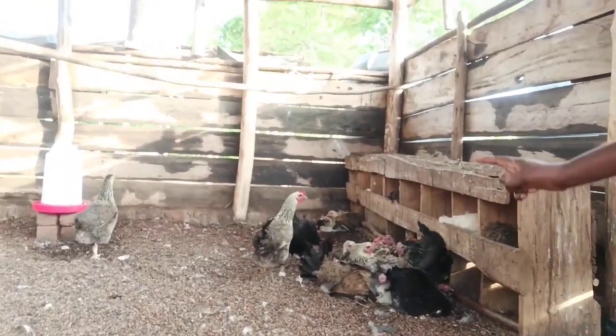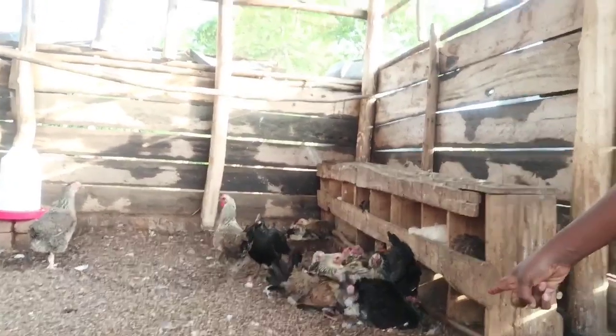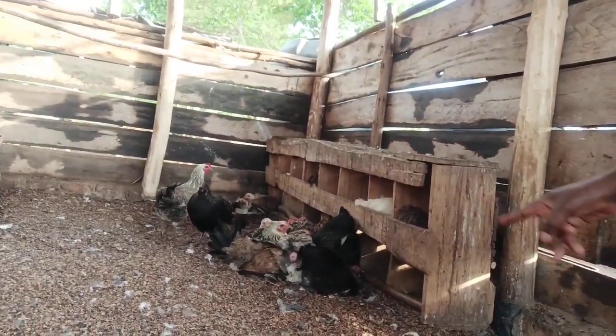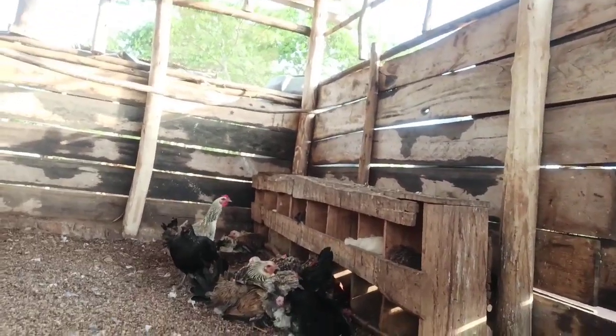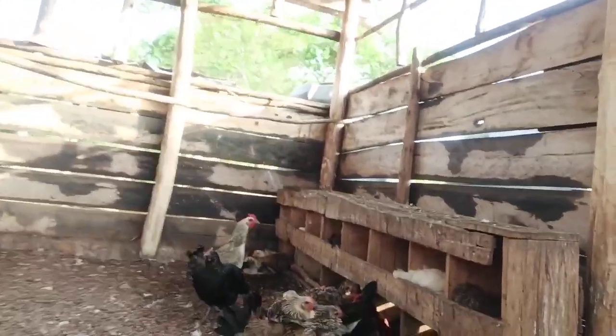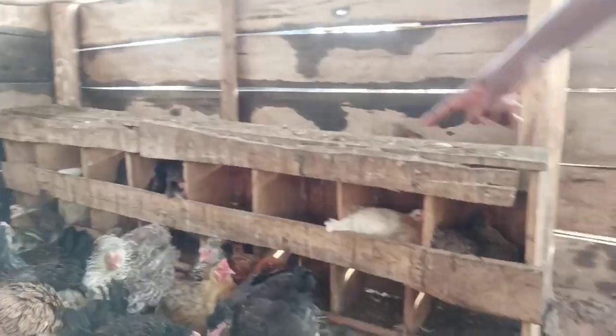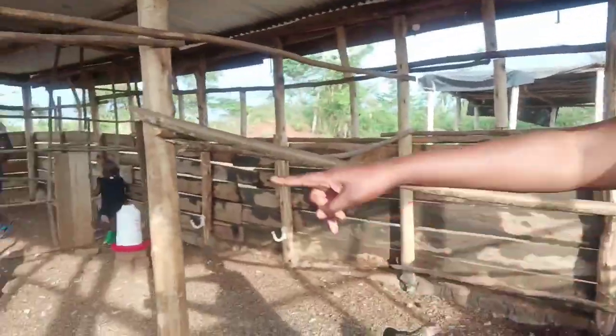Look at that, guys — this is one of the characteristics of a pure local breed. Other breeds cannot do this. We reach a time period where most of our hens are trained to hatch, yet there is nothing there. You see, we shall get those eggs from there.